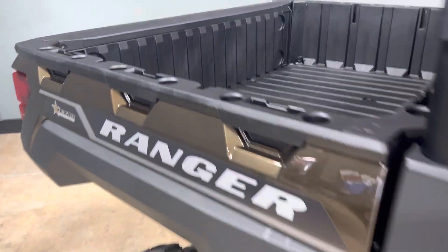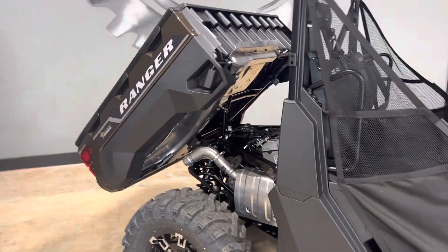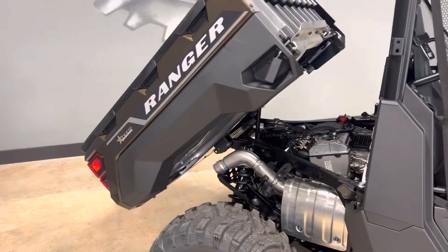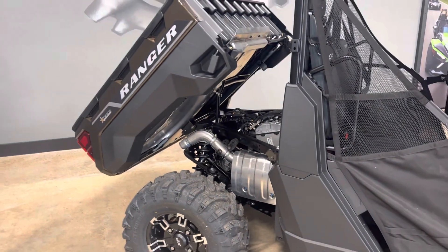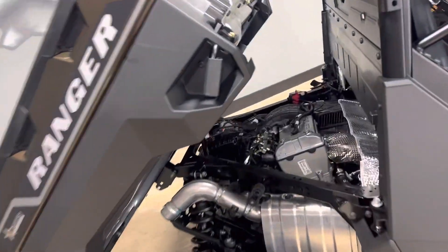Polaris does have the dump bed. You have a handle here that releases the dump bed. There's also an option to make it an electric dump bed — it's about a $500–$600 option installed from Polaris. It makes it really nice where you can just hit a button.